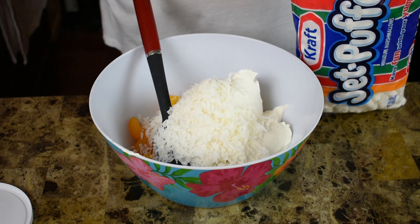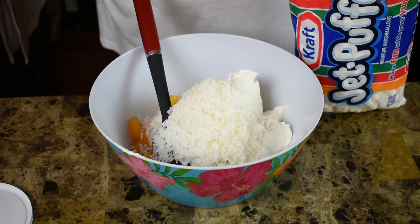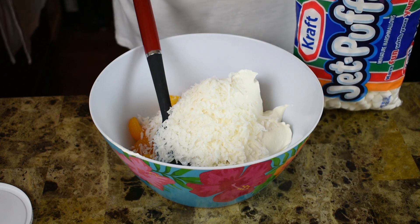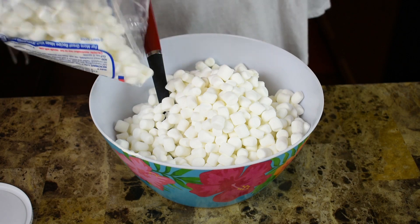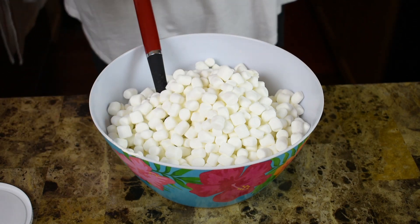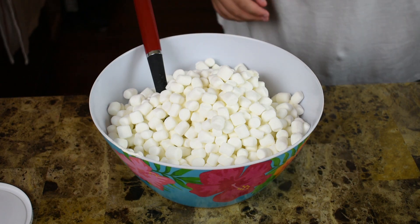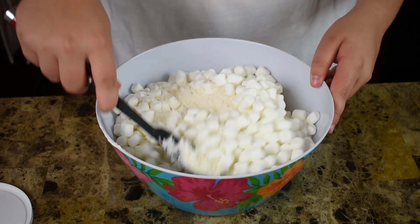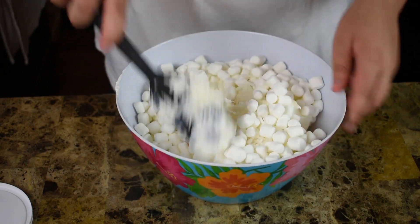I've got a 16-ounce package of mini marshmallows — I'm going to go with at least half the bag. You can adjust this up or down too, and that's what makes this so great for kids: it doesn't have to be perfect. We're not making an A-bomb here, this is just a little fruit salad with some marshmallows in it, so you can't really mess it up. Just give that a stir and make sure it's mixed really well.